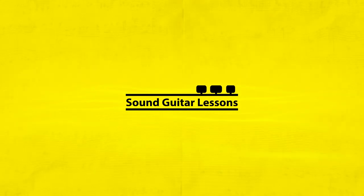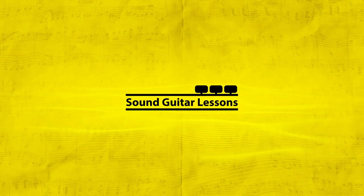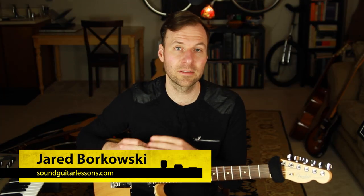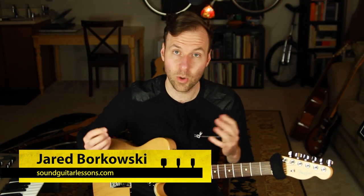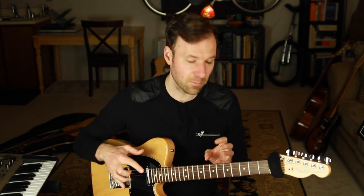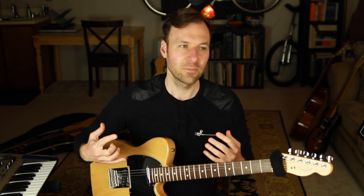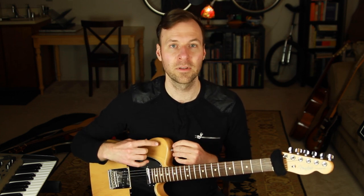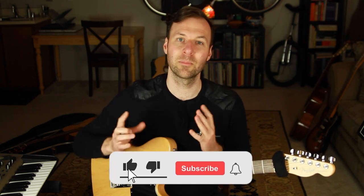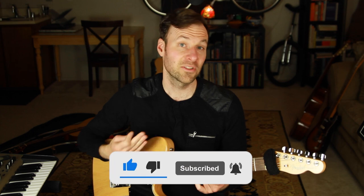I'm Jared Borkowski from Sound Guitar Lessons. On this channel I teach a wide variety of topics — a lot of jazz guitar, music theory, and mapping out the fretboard so we can have more creative control and freedom to express ourselves, whatever the genre. If you're new here, welcome — please subscribe and hit the bell.